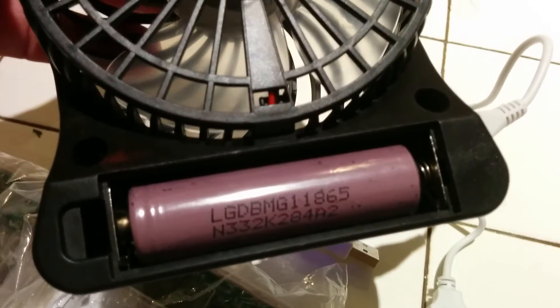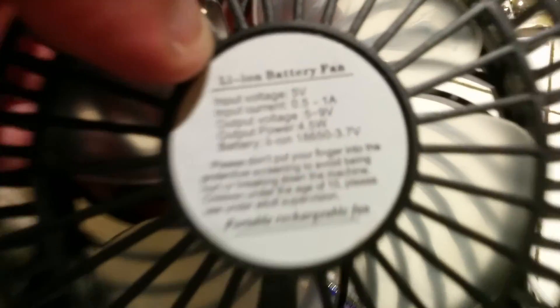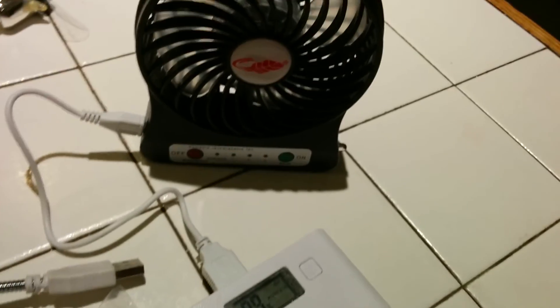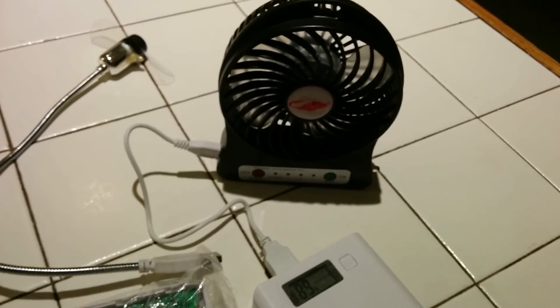Here's some information regarding the 18650 battery. That's really about it. Hope you like my inexpensive eBay purchases. I'll see you next time. Goodbye.